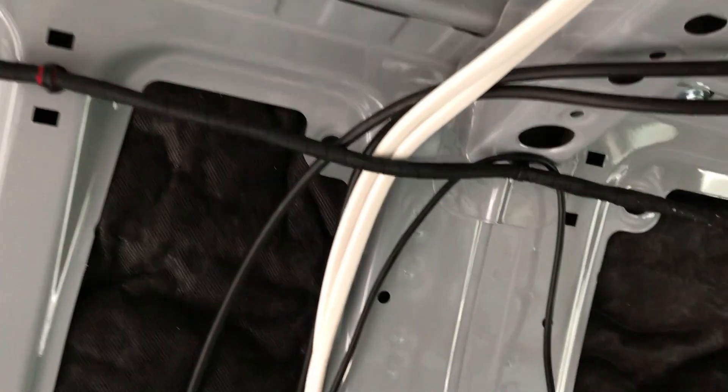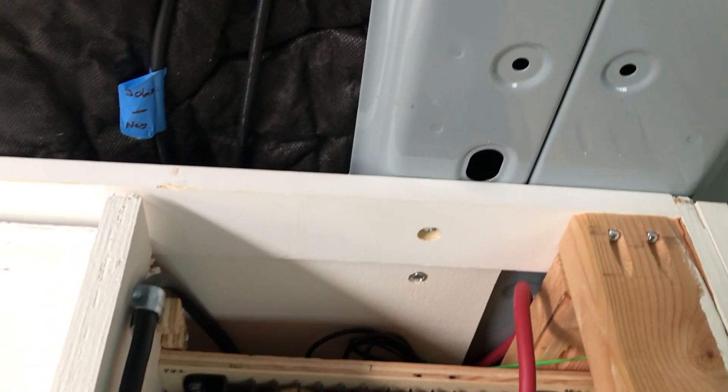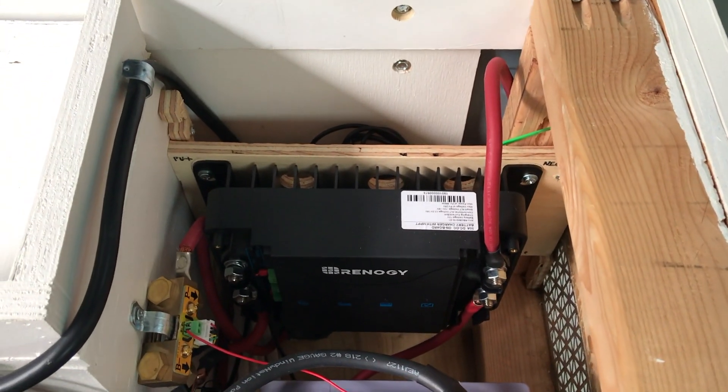You can see here we've fed the solar panel wires in through here, all the way down this channel, and then they'll come right underneath our solar charge controller.